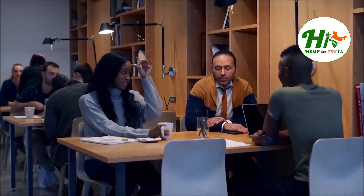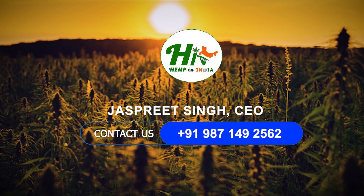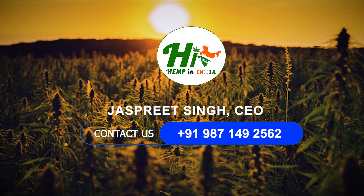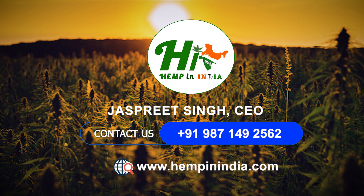For inquiries and discussions, please connect with us at +91-987-149-2562. Check our website at www.hempinindia.com.